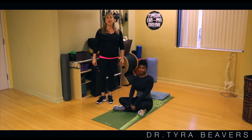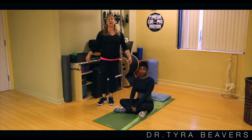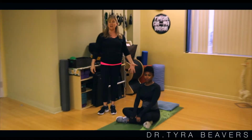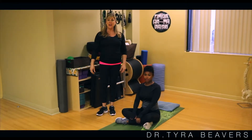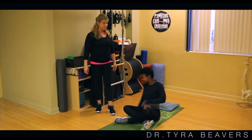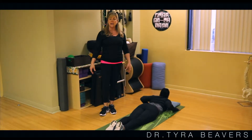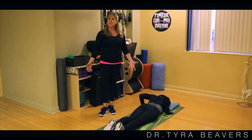Hi, I'm Dr. Tyra Beavers. The wall stretch is a great stretch to show someone how to open up their chest, but another great one that I love is done on the floor on your stomach. So we're gonna have Stephanie now come onto her stomach. Make sure that you have a comfortable yoga mat or a nice carpeted floor so that you don't hurt yourself and that you're comfortable.